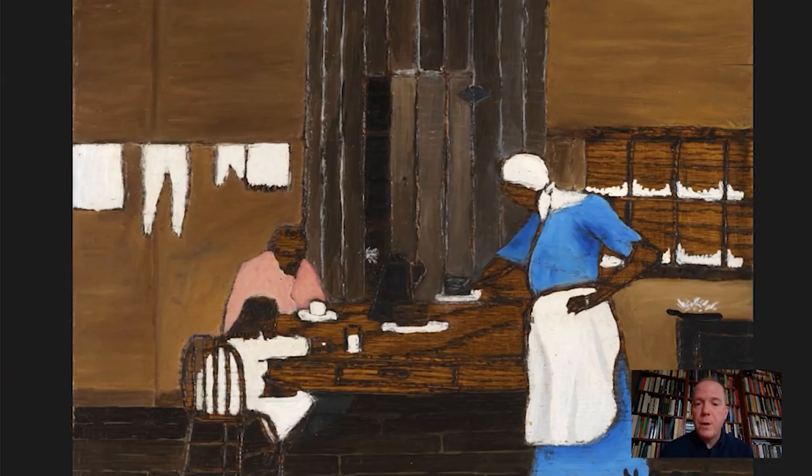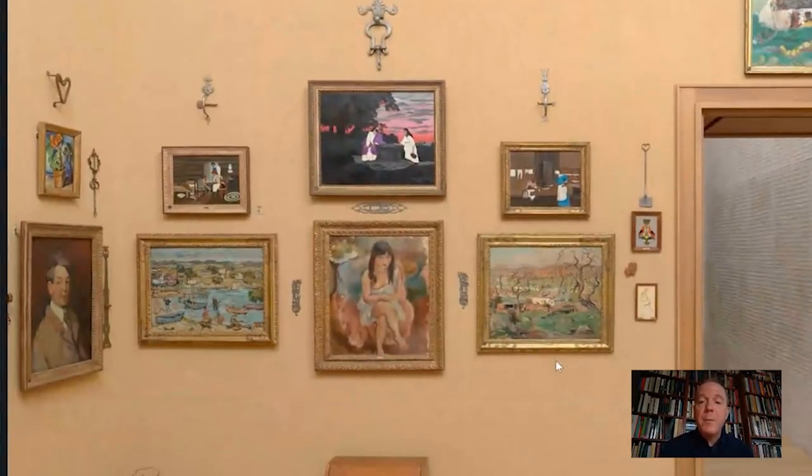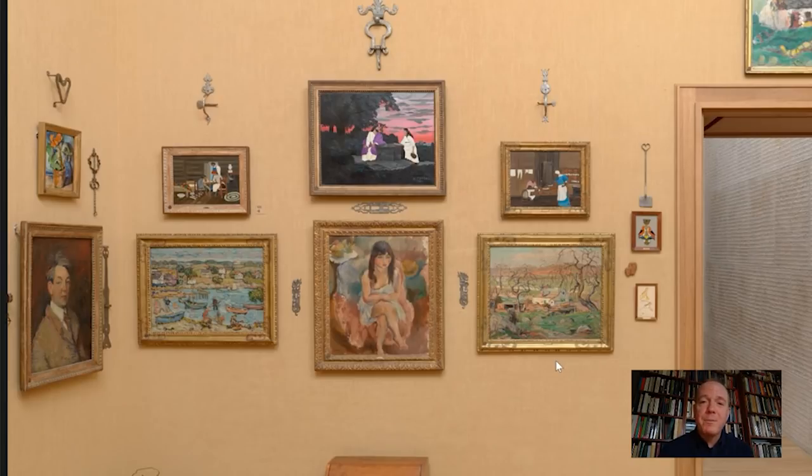These are two things that certainly would have interested Barnes as well as many of Pippin's contemporaries — that he was navigating between a primitive, singular voice of his own while also tapping into modernist intentions. I hope the next time you come to the Barnes Foundation, you visit Gallery 12 and come and see Pippin's Supper Time, created in 1940. I hope you're doing well and that you join us again for future editions of Barnes Takeout. I'm Bill Perthes — thanks for joining me.